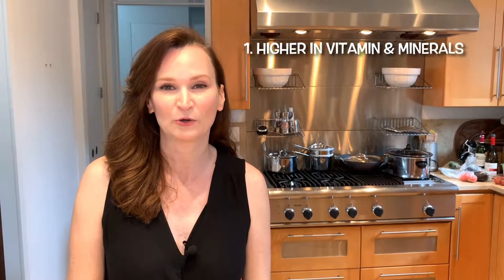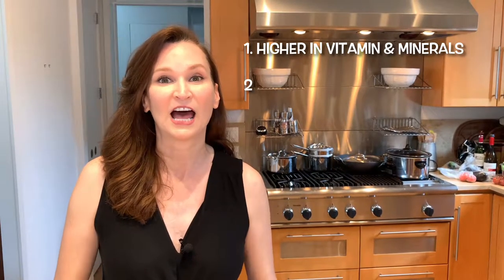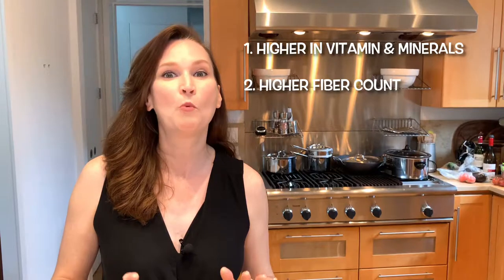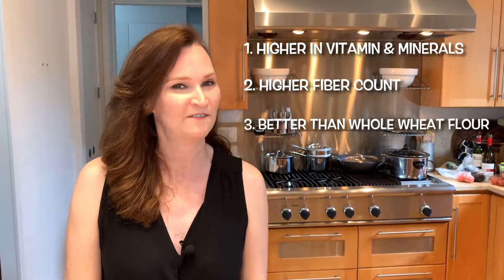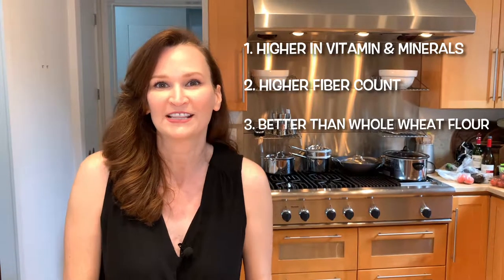What is spelt? Spelt is an ancient grain. It is similar to whole wheat but not exactly the same. It is actually higher in vitamins and minerals and has a higher fiber count. It is more nutritious for you than whole wheat flour. So it's a feel-good carb and who doesn't like that?